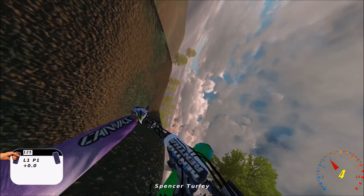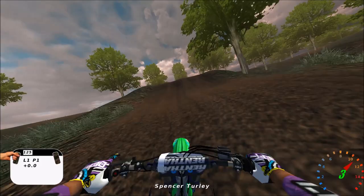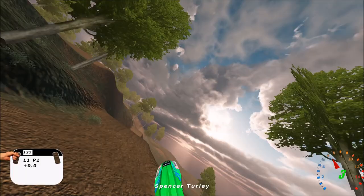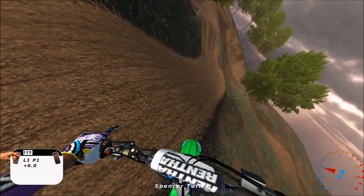You can definitely override the heck out of this track on a 450, so you gotta be a little bit careful. You gotta either scrub it, let off the gas, or slam on the brakes, because a lot of these jumps you could hit on a 125 - that just goes to show you how much more you're gonna be overjumping everything on a 450.